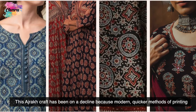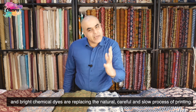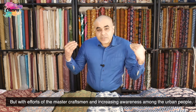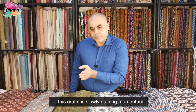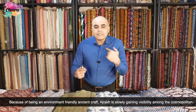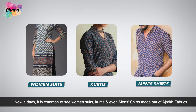The Ajarak craft has been on a decline because modern, quicker methods of printing and bright chemical dyes are replacing the natural, careful, and slow process of printing. But with the efforts of master craftsmen and increasing awareness among urban people, this craft is slowly gaining momentum. Because of being an environment-friendly ancient craft, Ajarak is slowly gaining visibility among cosmopolitan audiences. Nowadays, it is common to see women's suits, kurtis, and even men's shirts made out of Ajarak fabrics.